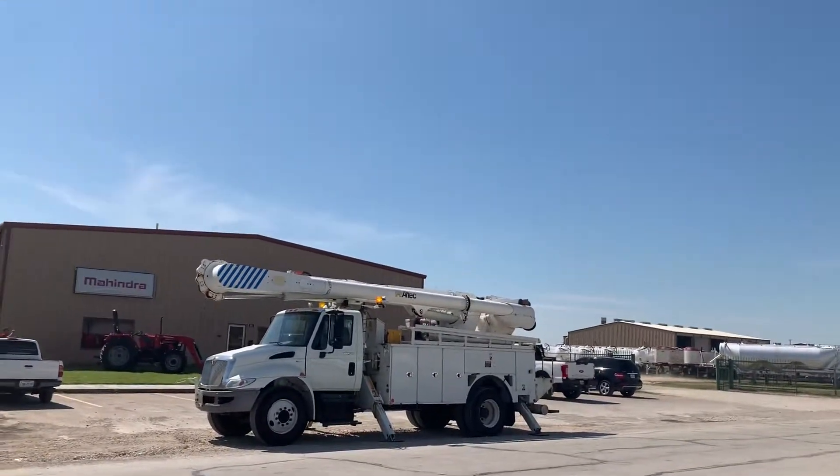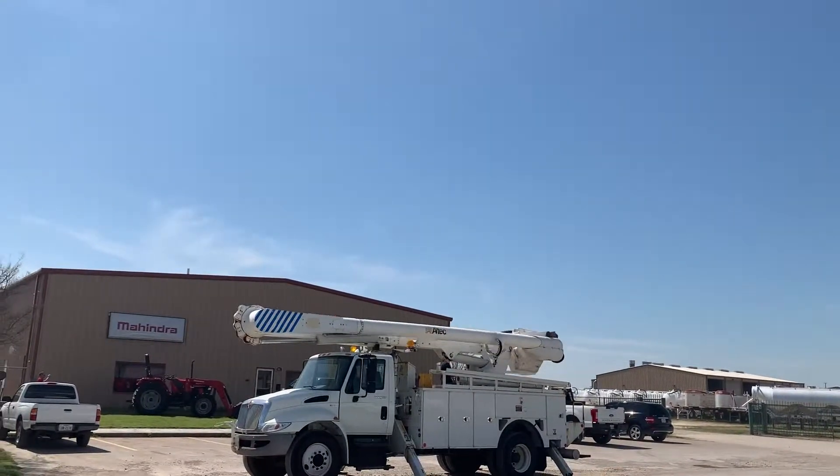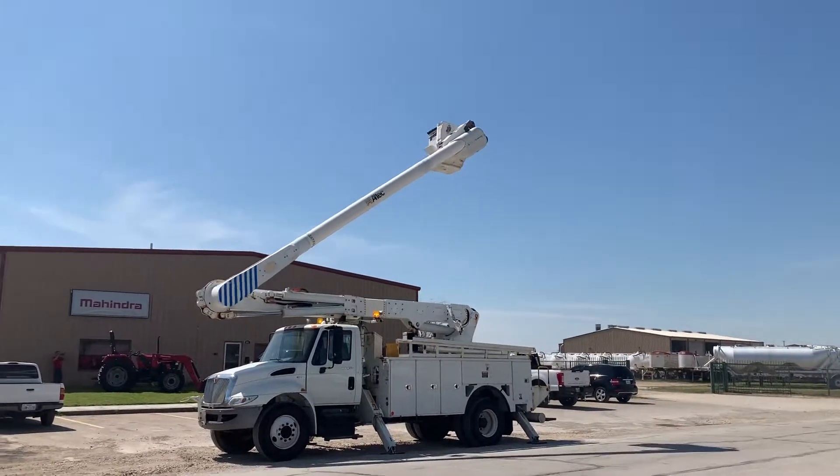Apologize for the wind — it's very windy here today. It's got an automatic boom lock.